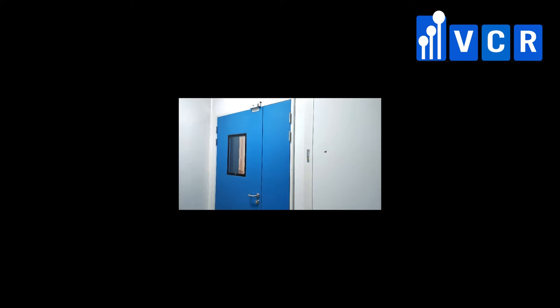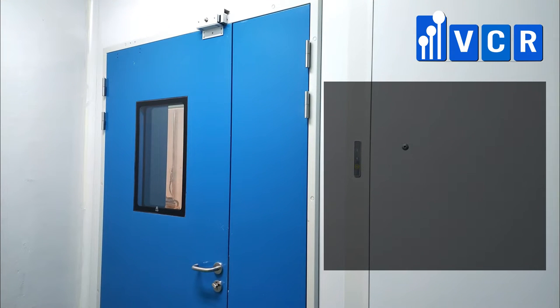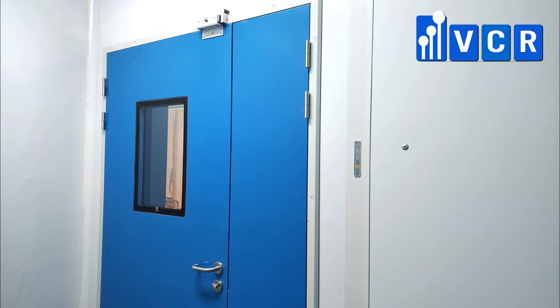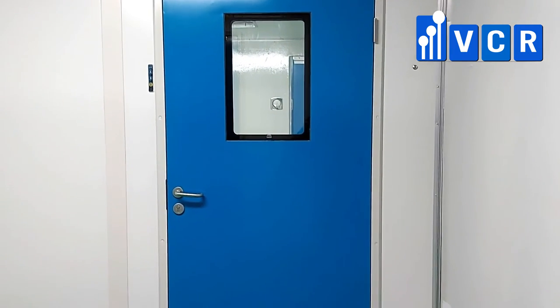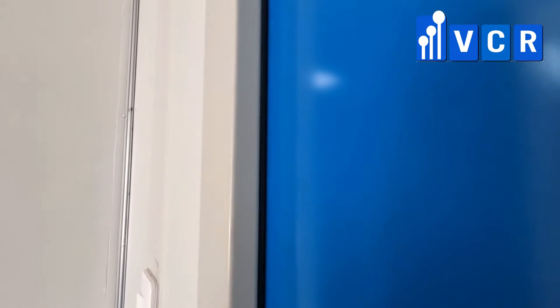Cleanroom steel door is made of high-quality steel plate, which is made by overall bending and one-piece welding. The core material is paper honeycomb core, which is light but strong and fire retardant. The surface of cleanroom doors is coated with electrostatic resin powder. It is smooth and flat, with no edges for dust to accumulate.